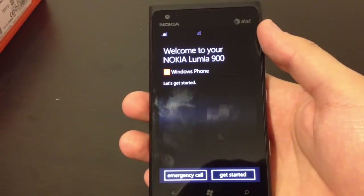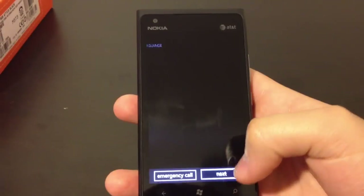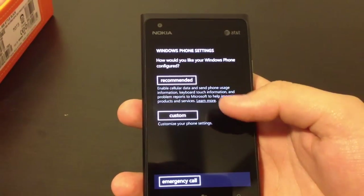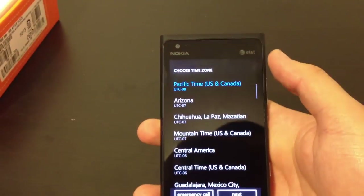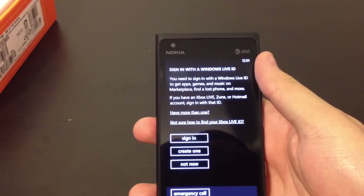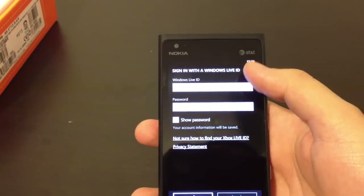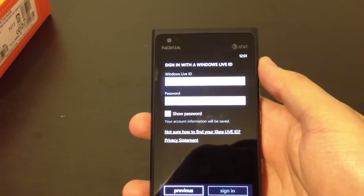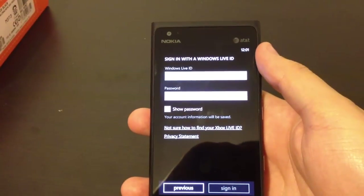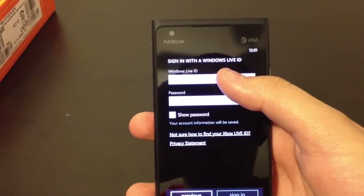Let's go ahead and see what's going on here. Welcome to your Nokia Lumia 900 - Get Started. We want to do English. Terms of Use - we're just going to accept that. We want to do the Recommended Settings, Pacific Time. I am going to be required to sign in with my Windows Live ID. I'm assuming this is going to be the same ecosystem Google has on Android where they get you to sign in with your Gmail account so that they can backup your contacts and buy apps. Let me go ahead and sign in and I'll be right back.